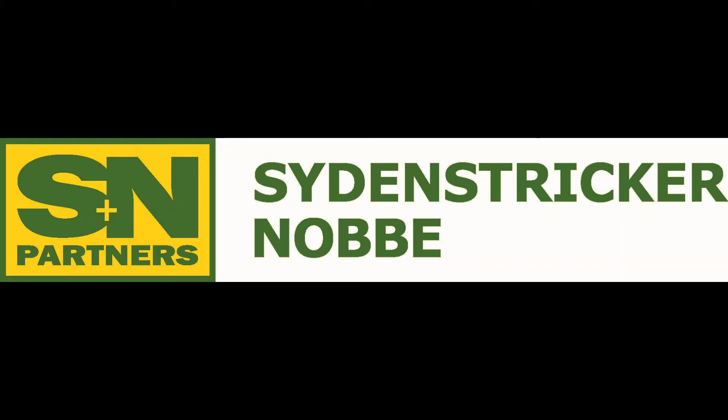Welcome to the Science Stricker Novi Partners Precision Team. Today we will be going through the step-by-step process of updating a Starfire 6000 receiver using a USB flash drive with a Gen 4 display.